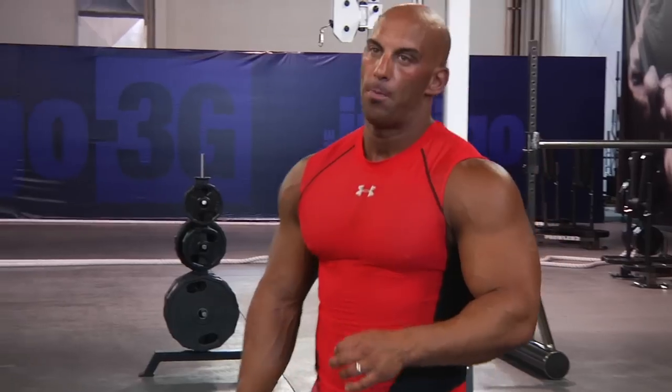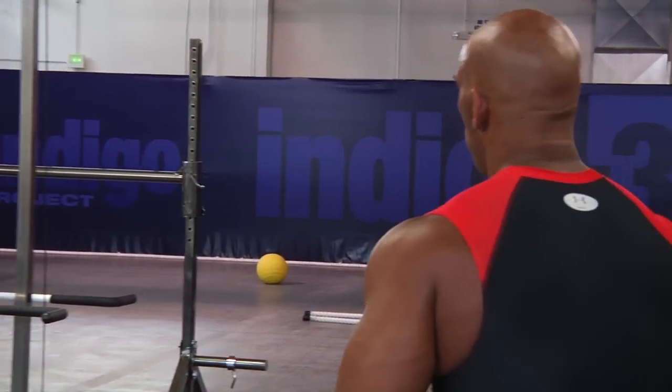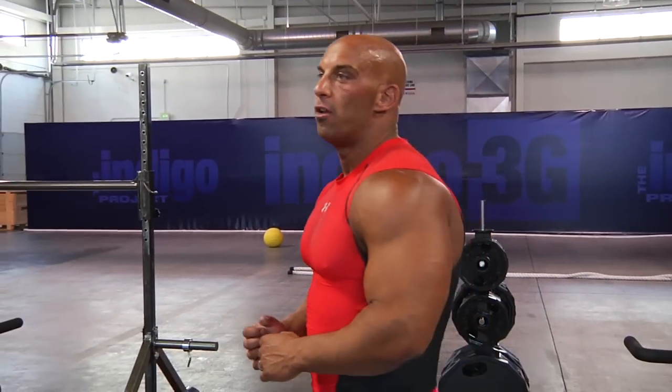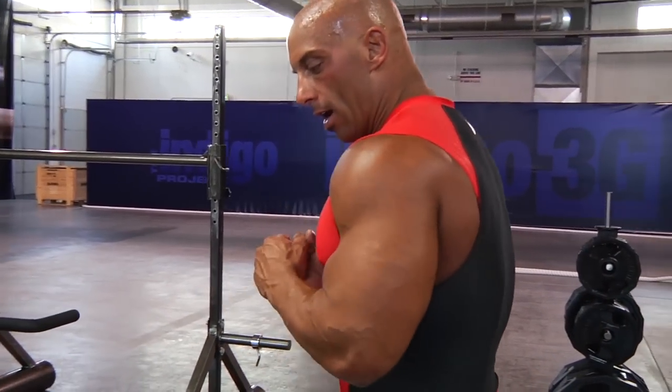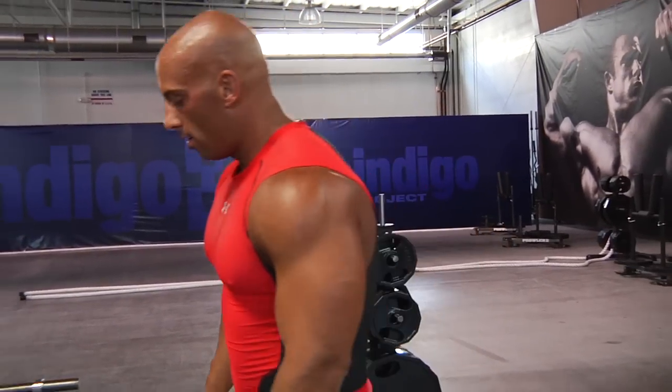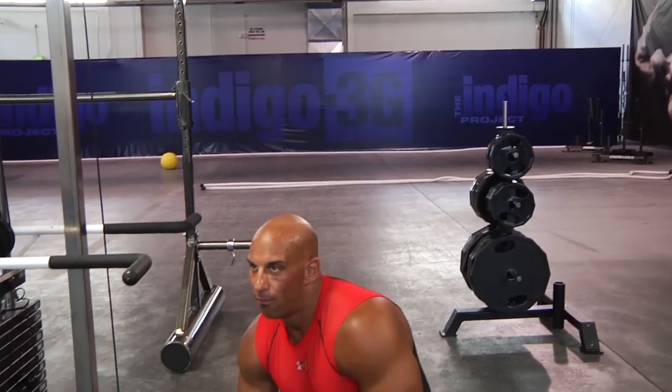Since the brachialis responds to slower tempo and isometric hold, what we'll do is the rope hammer curl with a double contraction at the peak. You go up, lower halfway down, back up, squeeze one second. We shoot for eight to ten full reps.